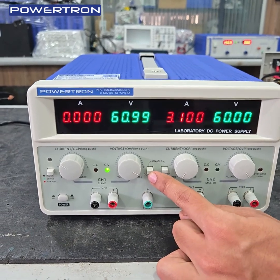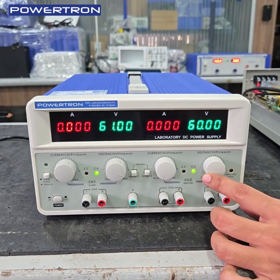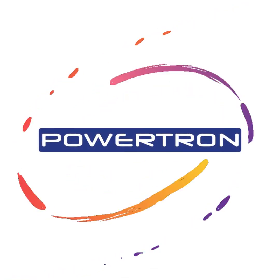This is channel 1, and now channel 2. For more details, contact Powertron India Private Limited. Thank you.